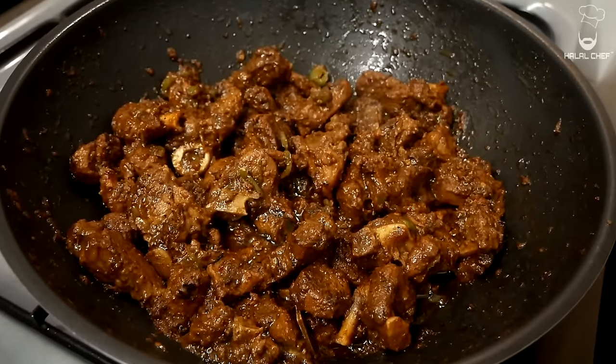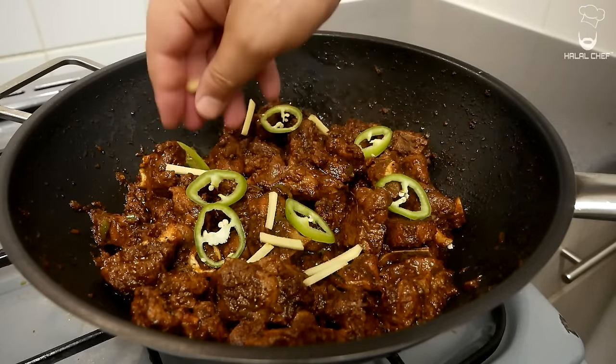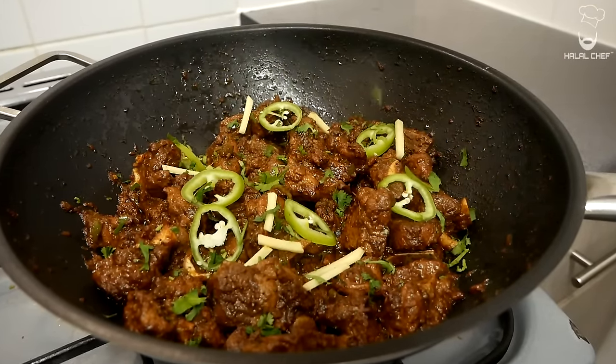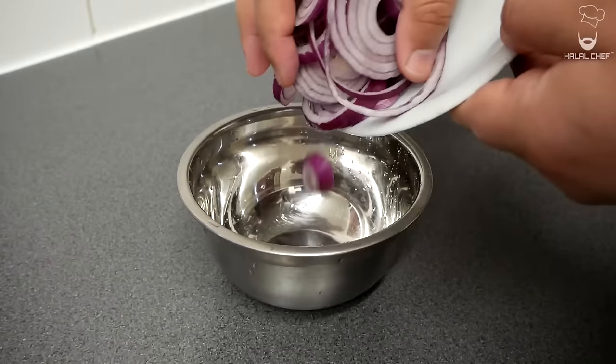The amazing lamb karahi is done — just turn off the heat. Now let's garnish with some green chilies, ginger juliennes, and fresh coriander. The most delicious lamb karahi is done!